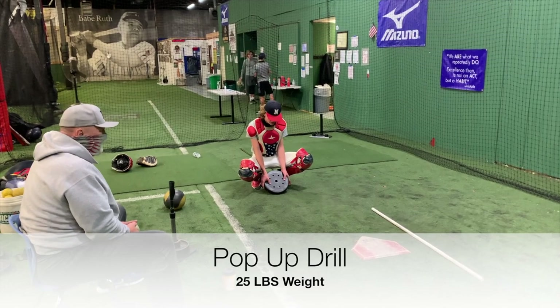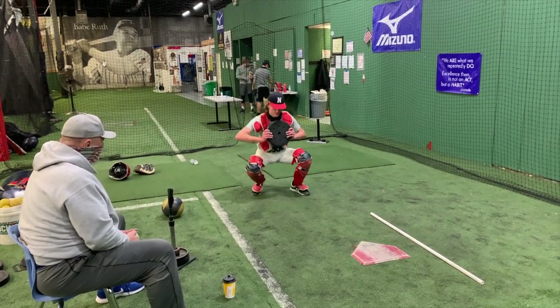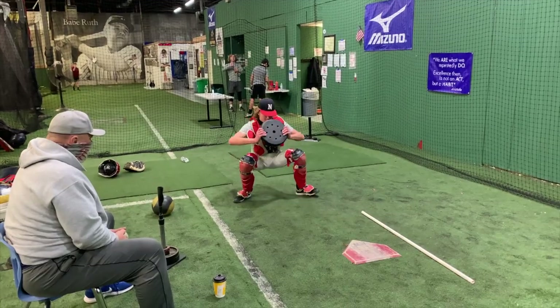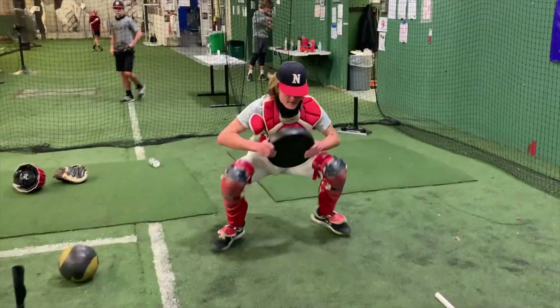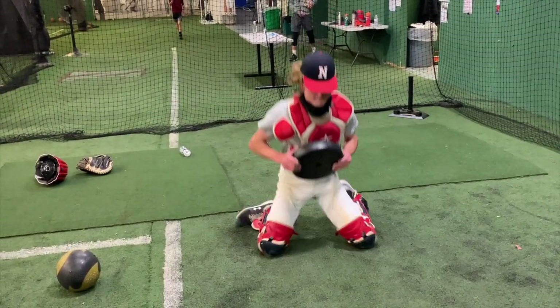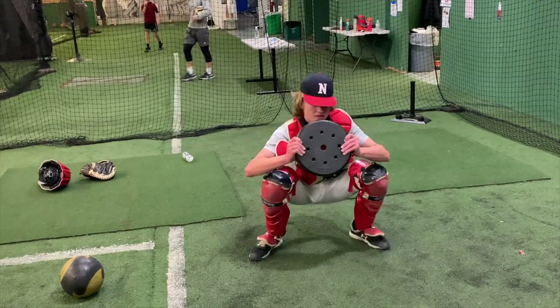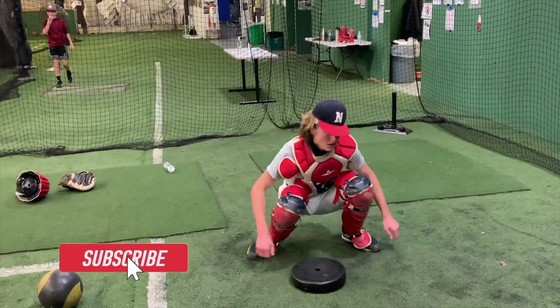Just fight through it, baby. Fight through it. Bigger, stronger, faster. Three, four, five, six, seven, eight, nine, ten, eleven — come on — twelve. Stop! Nice, nice.